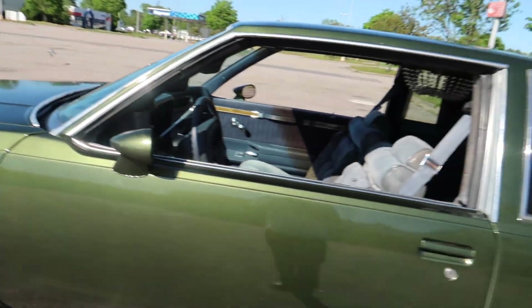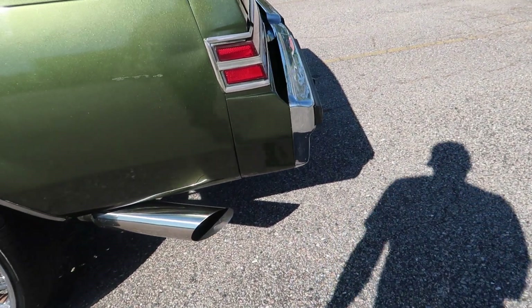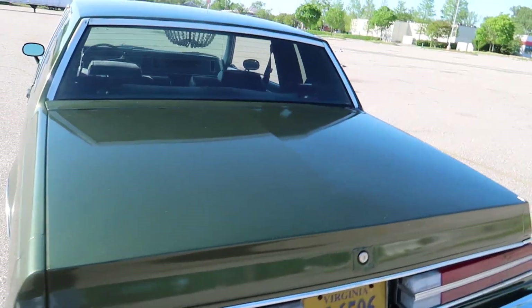Waxed her up and everything. It does sound good baby.